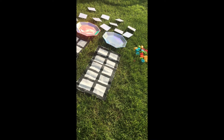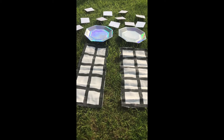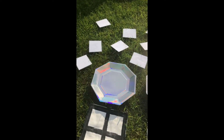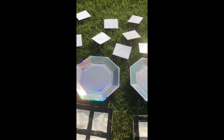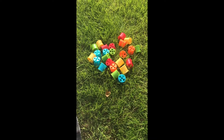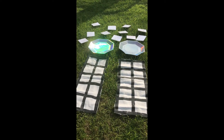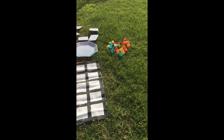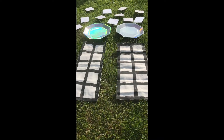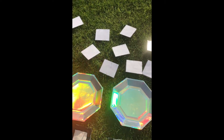Today we're going to be looking at more than and less than in two groups. I've got two ten frames, two plates where I'm going to put my number cards, number cards up to ten turned over, and some objects to count — you could use toys, cotton reels, or counters. I'm going to turn two number cards over, put one on each plate, count out the right number of cotton reels onto my ten frame, and decide which one has more and which one has less.